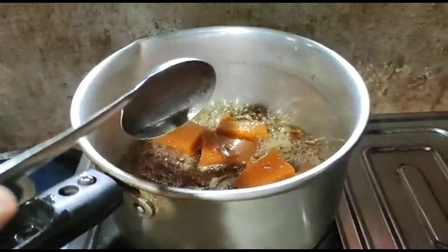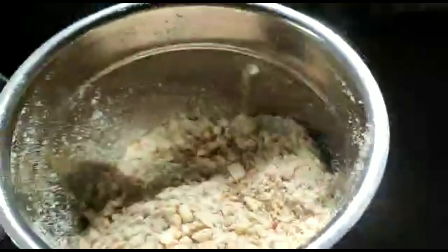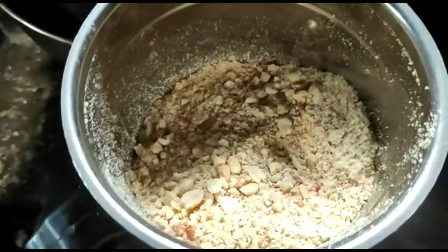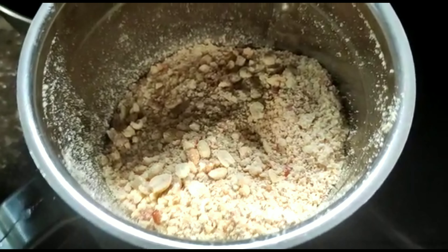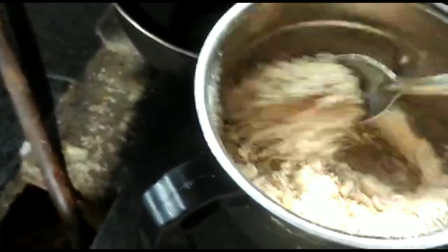Now, we have to crush the peanuts — it is not a fine powder. We will crush the peanuts, then we will finish it.